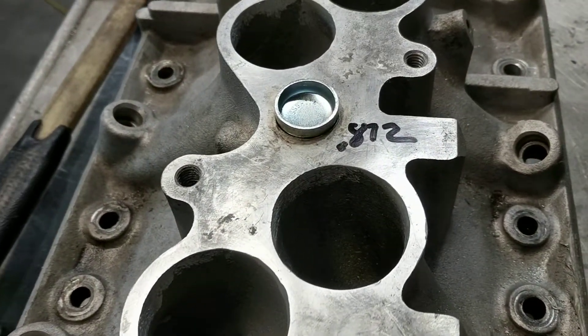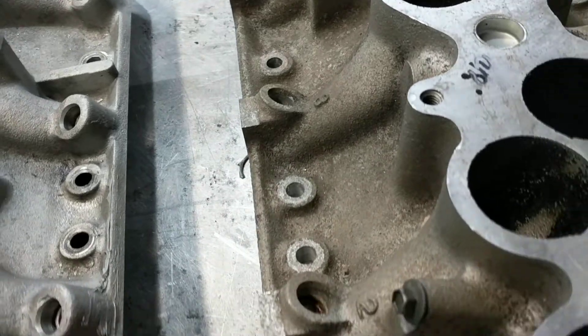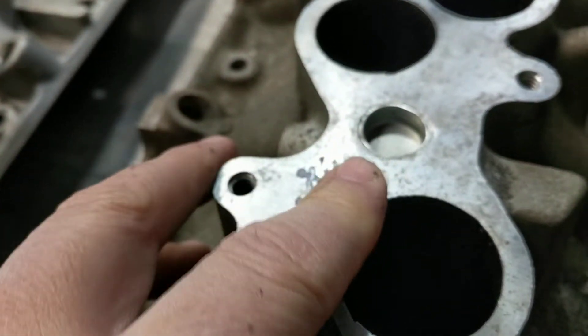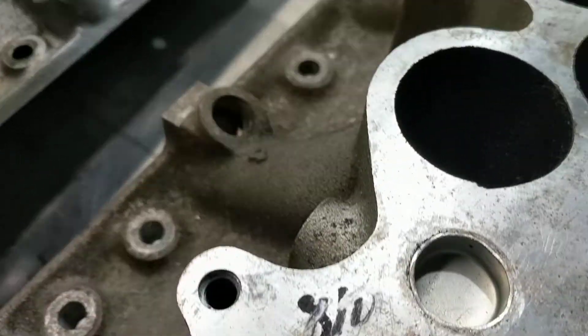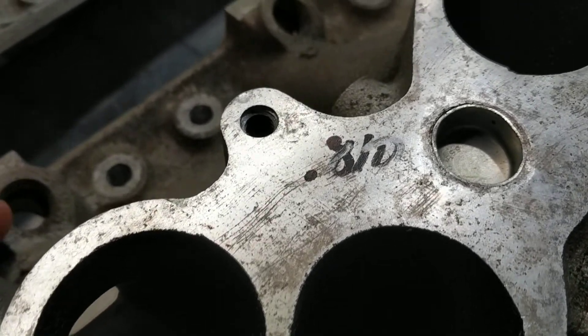Hey fellas, I don't know if y'all remember the debacle with Kevin's lower when I brought up a plug to put into the lower EGR port, and then he took the upper off at the track and I went to put the plug in and it didn't fit. Well, I looked into that a little more and it turns out that Ford in their infinite wisdom uses two different hole sizes on their lower intake.